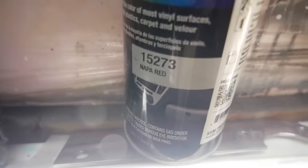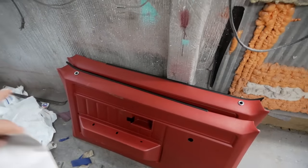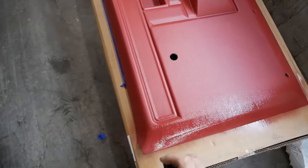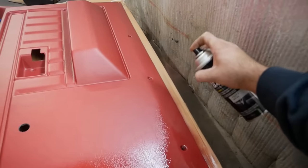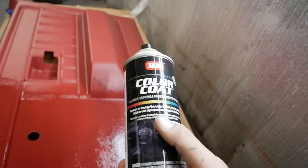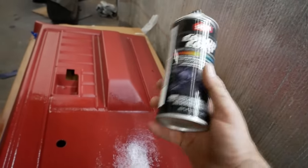It is now the next day, and it turns out this Napa Red is pretty close to the correct color instead of that bright red. Let's go ahead and get these door panels sprayed, then we'll cover the seat while we wait for that to dry. One good thing about ordering red door panels — it'll be a lot easier to cover it. This SEM color coat stuff is probably the best vinyl dye money can buy.